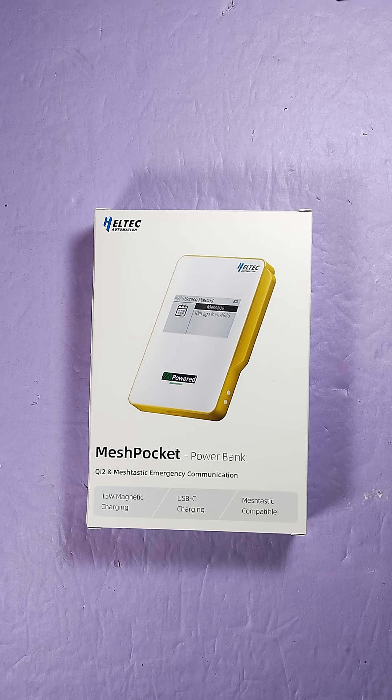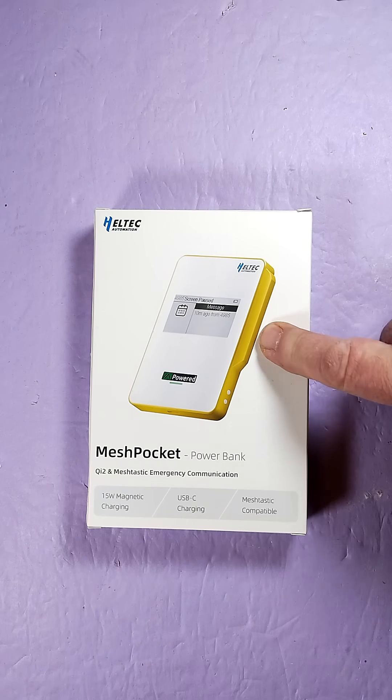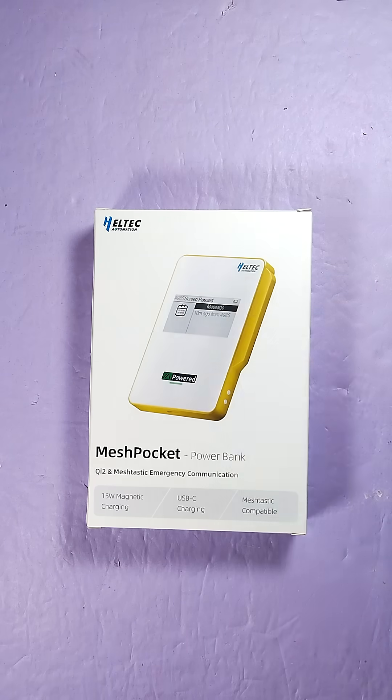It's a Qi2 MagSafe charger with MeshTastic baked into it. This makes the perfect off-grid tool. You have no cell signal, but you've got mesh, so you can keep your cell phone charged with this device and use your cell phone to send messages using the MeshTastic node that's baked into this power bank.